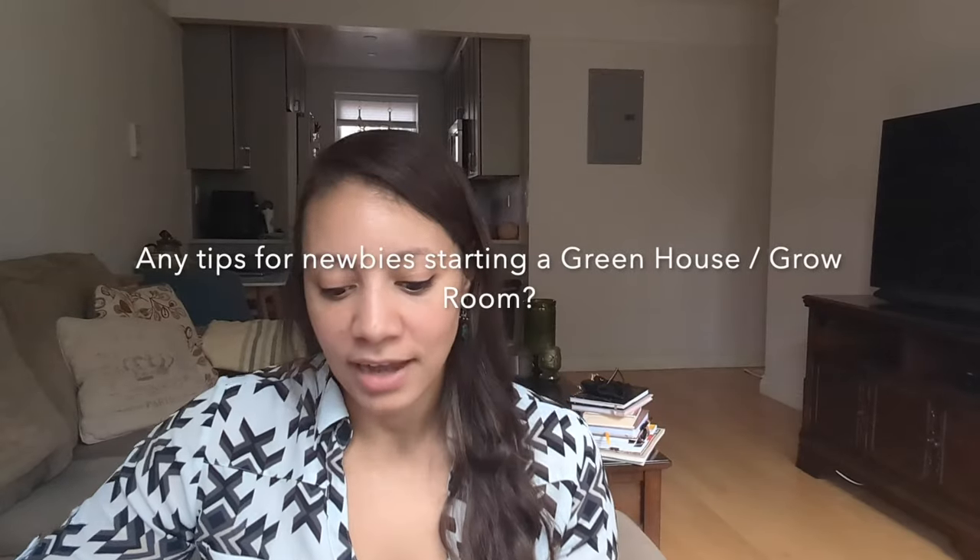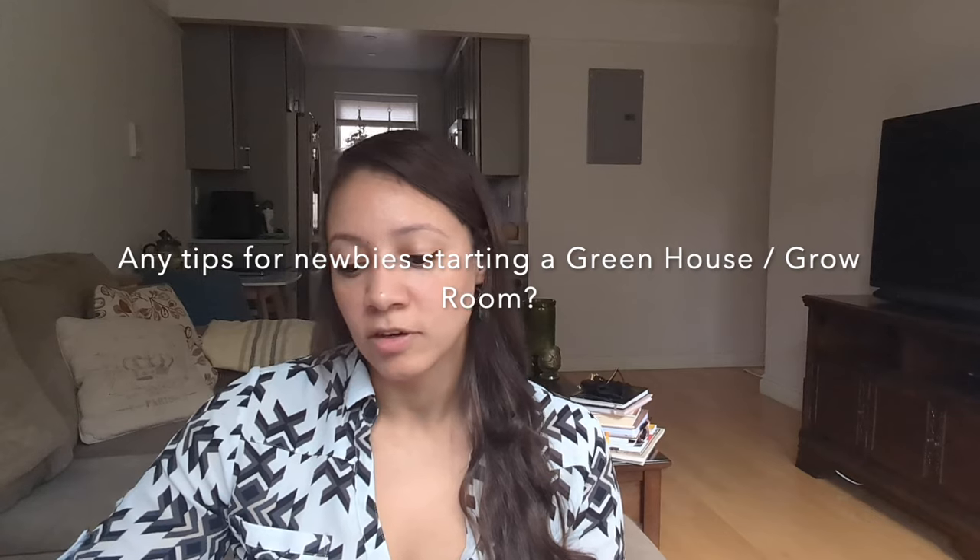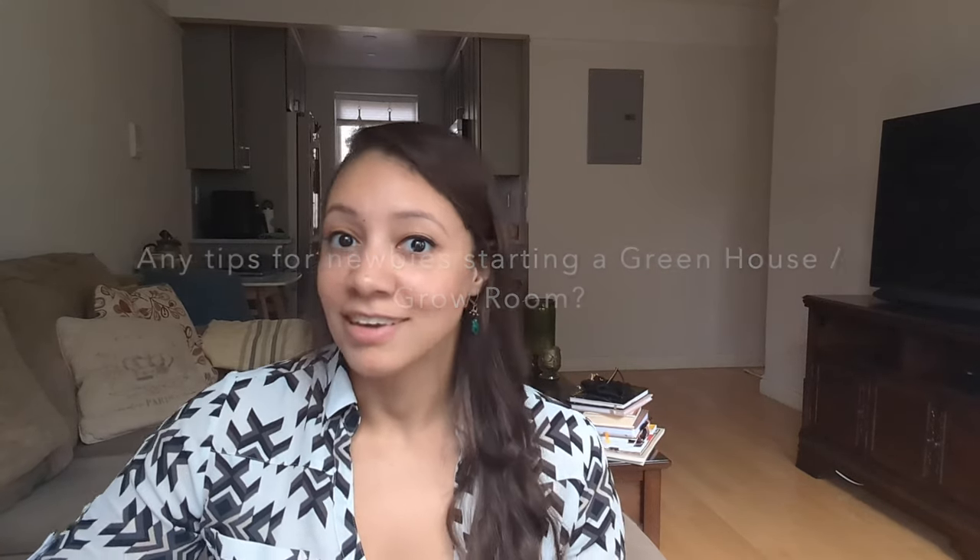The first question is any tips for newbies starting a greenhouse. Because I grow indoors, I can give tips on starting an indoor grow space in an environment like New York where we have hot summers and very cold dry winters. If you want to start a greenhouse, I would follow a channel that grows in greenhouses — Justin's Orchids just set up a greenhouse and has been talking about the challenges, and there's also Brad's Greenhouse.